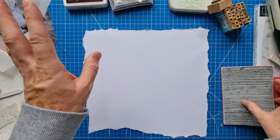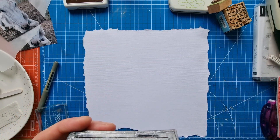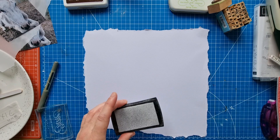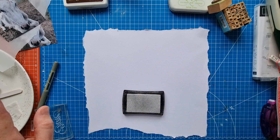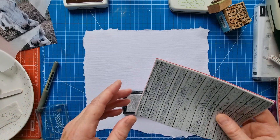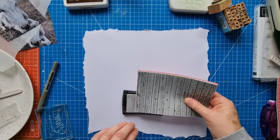The only gray stamp I've got is this metallic one that I use a lot, so I'm going to have to make do with that. I'm going to do what people do when they're creating backgrounds — stamp up a little bit of this and just place it in a couple of places, and then do the same with the other one.